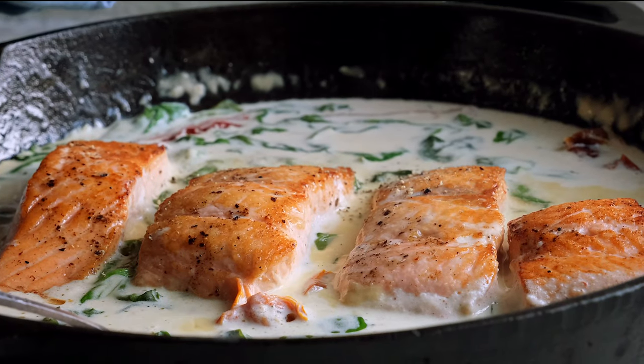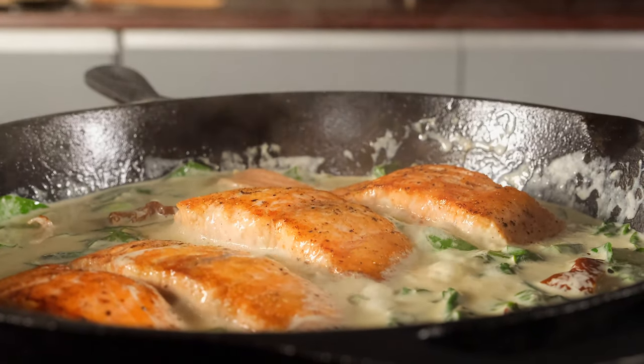Today we're making Tuscan salmon and I can't wait to show you how easy it is. Pan-seared salmon in an amazing parmesan cream sauce with sun-dried tomatoes and spinach. It is a huge crowd pleaser and it's so easy to make.